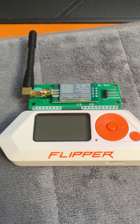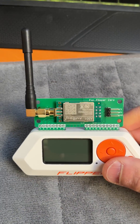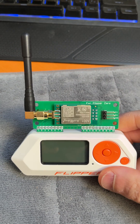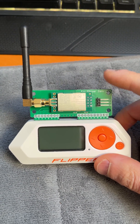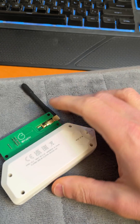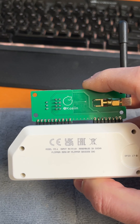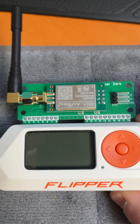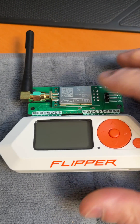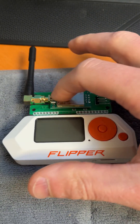Recently I bought a Flipper and also an NRF24 extension board for the purpose of mouse jacking. This is a 20 to 25 euro little board I bought on Amazon, but you can also find it on AliExpress. It's made by Kashin. This one seems to be an improved version above the one we all know with the blue and the black board.